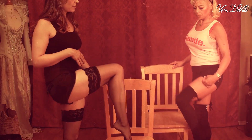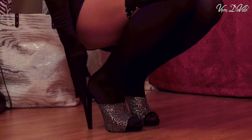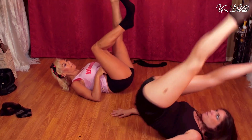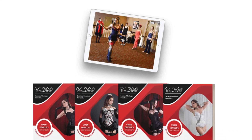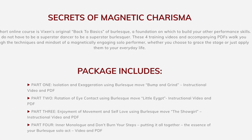This training is perfect for beginners who want to dip their toe into the world of burlesque, but also for the seasoned pro who wants to add a few nifty tricks to their repertoire. This is also a great supplement to my other Secrets of Burlesque Revealed series: the Secrets of Magnetic Charisma, Vixen DeVille's Core Concepts of Burlesque Performance.